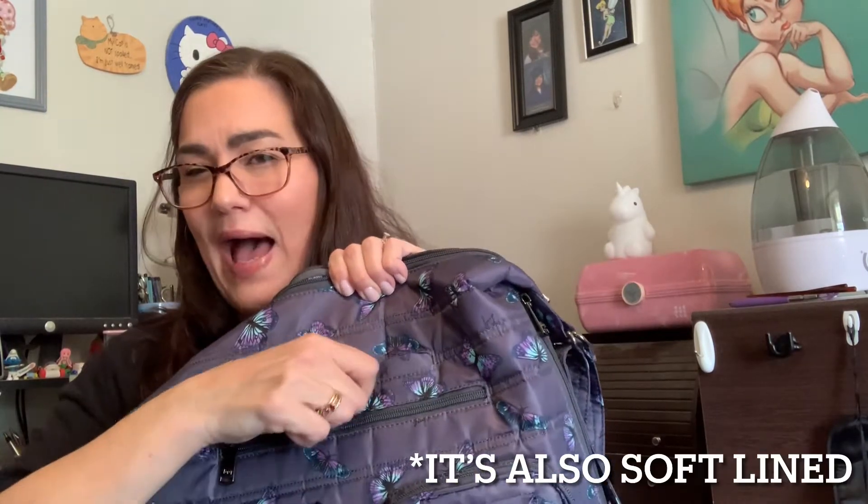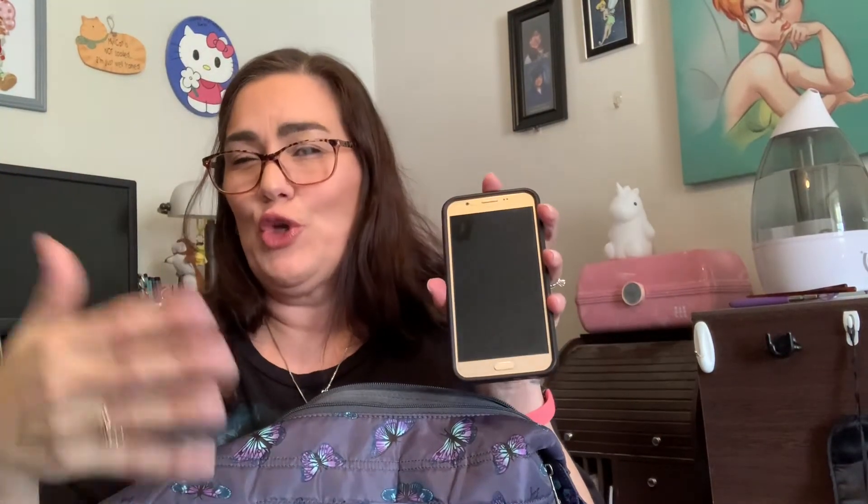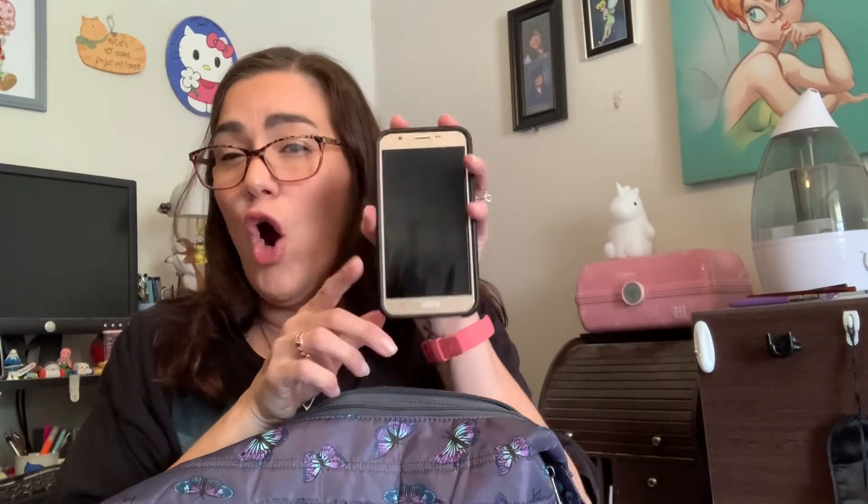The next pocket is one of my favorite Lug signature pockets — dedicated cell phone pockets. It has a magnetic closure with a little tab you can pull to get the phone out. The phone I have in here is an old Samsung; I can't show my iPhone XR because I'm filming with it, but they're the same size and it fits easily. It is a vertical — or as Lug likes to say, north-south — configuration and it's fairly deep.